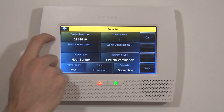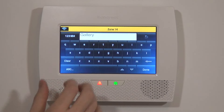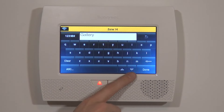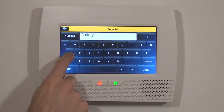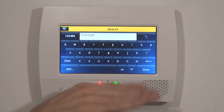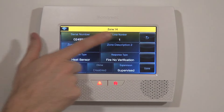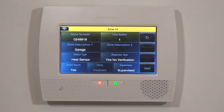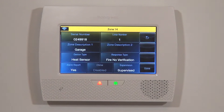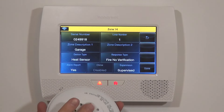The last thing we want to do, even though this is the only heat detector in the house, is give anyone receiving the alarm an indication of where it is. We hit G to go to our G words, and either scroll down to Garage or type the word. As soon as we type G-A-R, this is the first alphabetical word starting with G-A-R, so we're done. We have our serial number with loop number one, Garage Heat Sensor, Fire No Verification, Alarm Report Yes — we want this alarm to send to our central station. Chime is disabled; you don't even have the option to choose a chime because there's no faulting of this device.